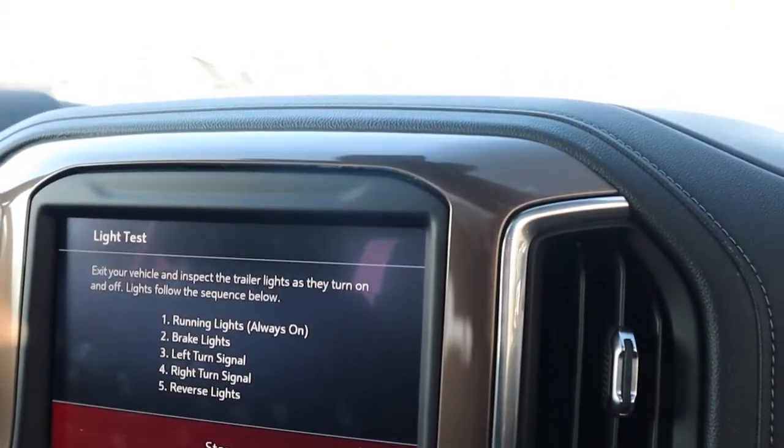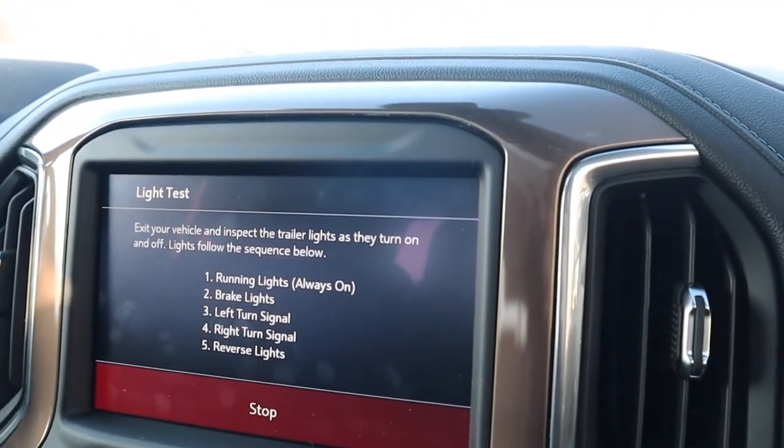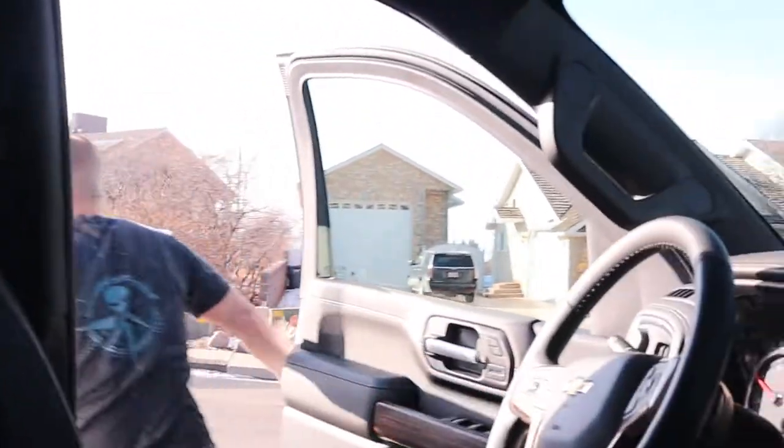First thing I notice — as soon as you hook up, it gives you all sorts of options on the screen. You can program in your trailer, it has a checklist, and it even has a light test. You press start light test and it runs through your signals, so I don't have to have Kara back there telling me if they're working. It'll cycle through and I can run back and check. Everything is working. I just press stop on the light test. I'm going to do a guest trailer since I don't tow this one very often.